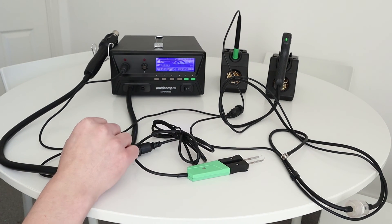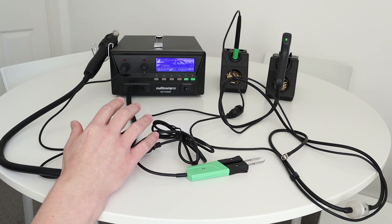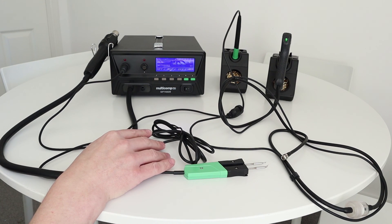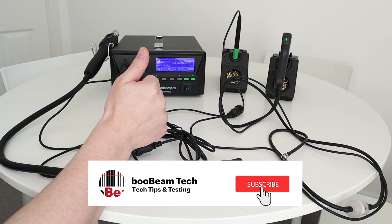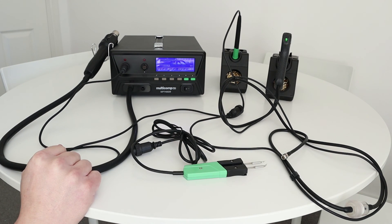But that's pretty much it for this video. Hope you enjoyed it — just a quick one this week to give you an overview of the Multicomp Pro MP740029. Thanks very much for watching. Give us a thumbs up if you enjoyed the video, please subscribe to the channel, take care of yourselves. Bye bye.